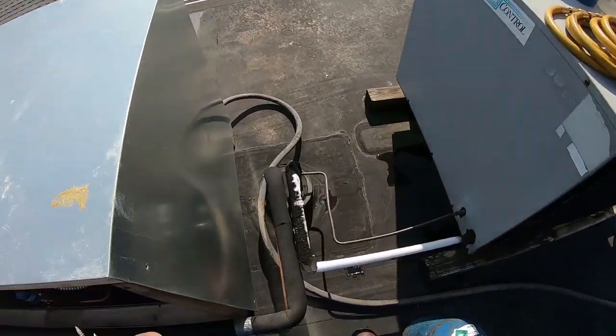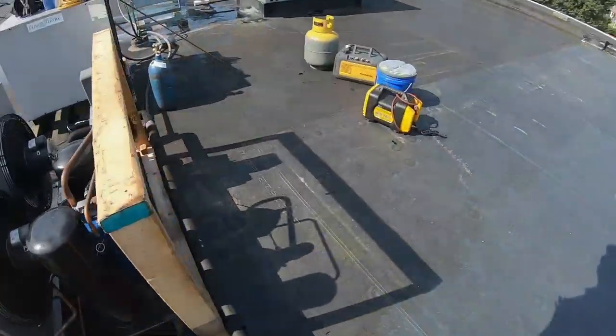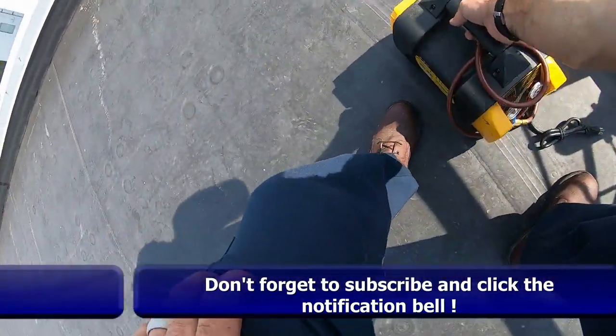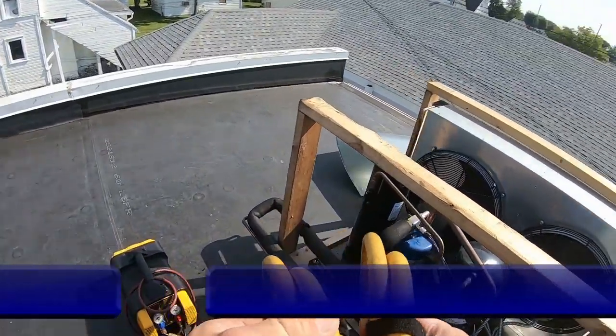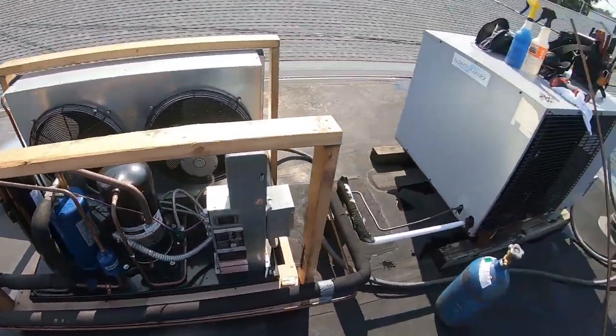Today we're going to change the headmaster control on this walk-in cooler. One of the things I've been wanting to mention lately is how fast you can get things done with a 3/8" hose. We've been talking about the big blue hoses — 3/8" for recovery makes an unbelievable difference.